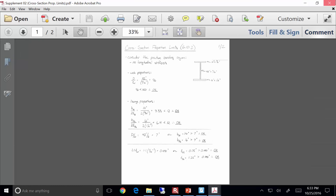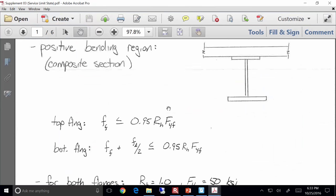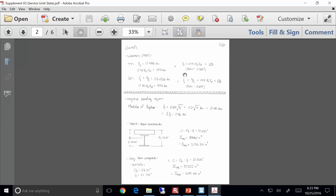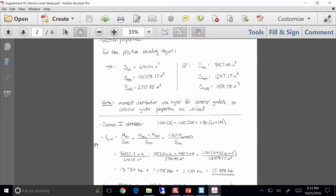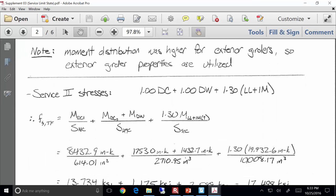In addition, we also did the service limit state. We found that the positive bending region was fine. The big thing I wanted to indicate is how you do your stress checks — which is pretty basic, just M over S applying your appropriate load combos.